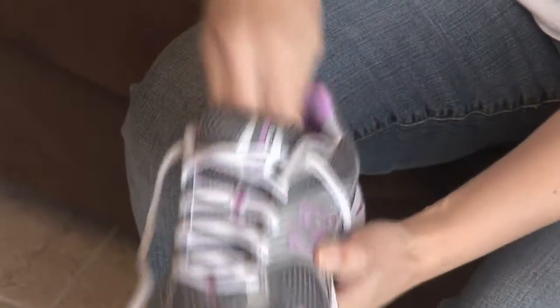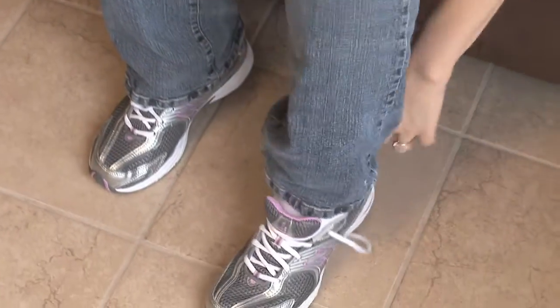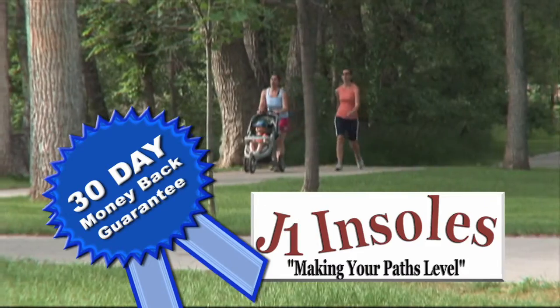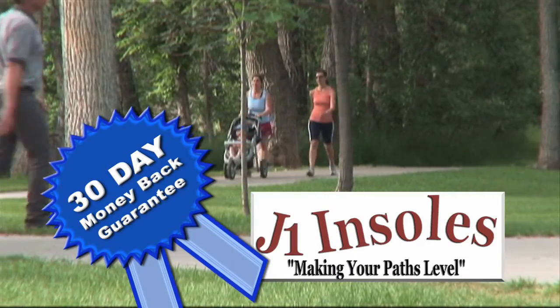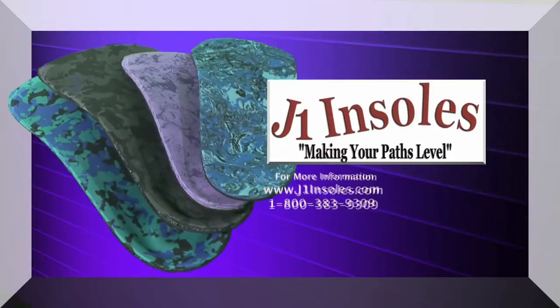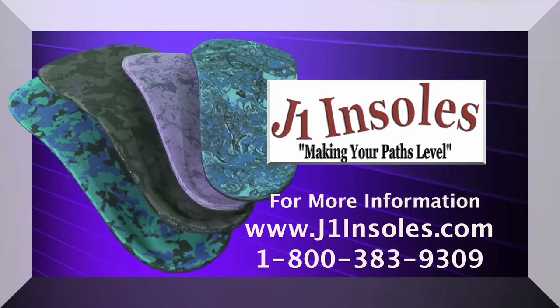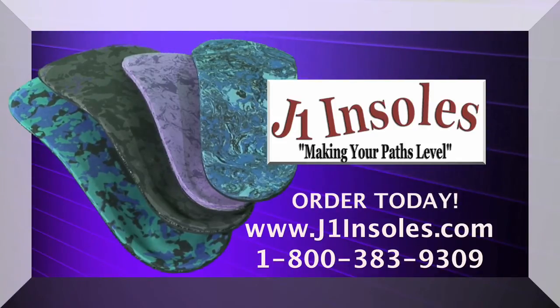We're confident that J1 Insoles will improve your life. We stand behind every insole with a 30-day money-back guarantee if you're not satisfied. For more information on J1 Insoles, go to J1Insoles.com or call toll-free 1-800-383-9309. Order today and let J1 Insoles make your paths level.